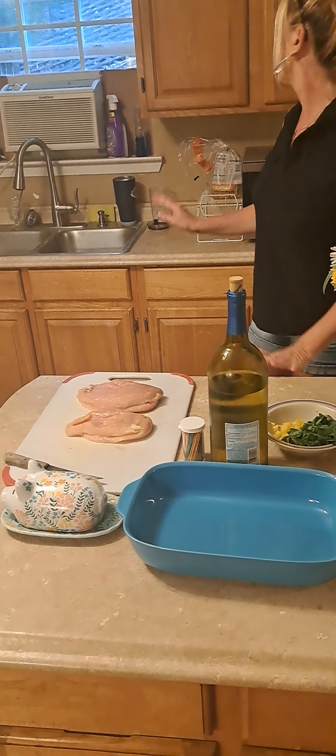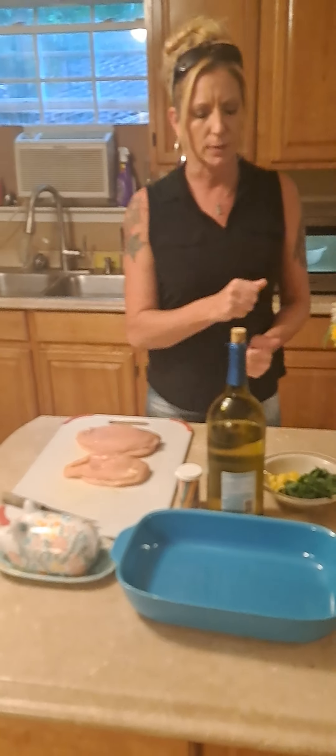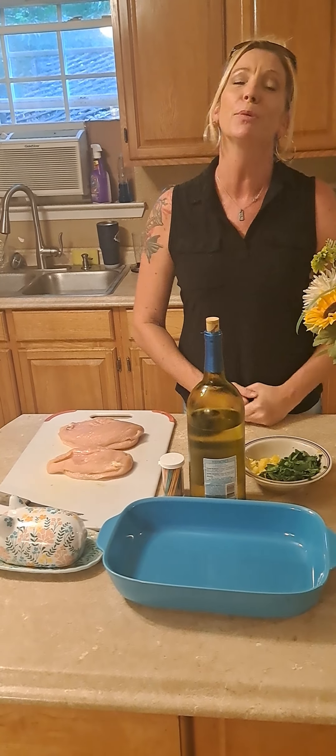I'm going to microwave it for a couple minutes so it liquefies a bit, and then we're going to put it in the chicken breast.